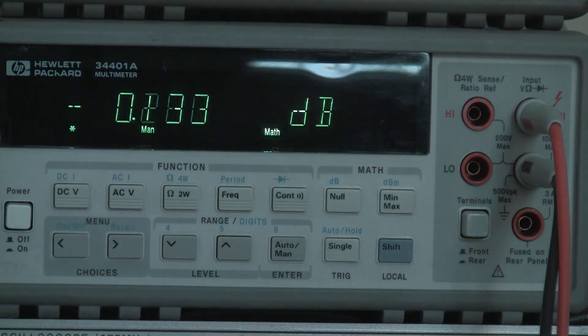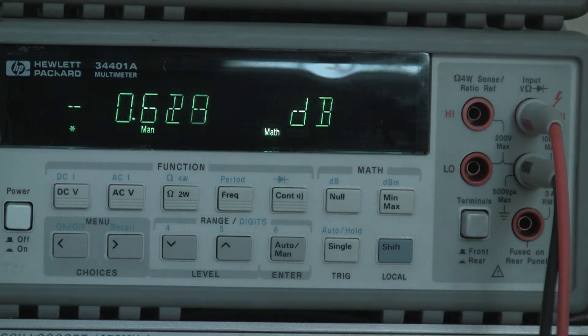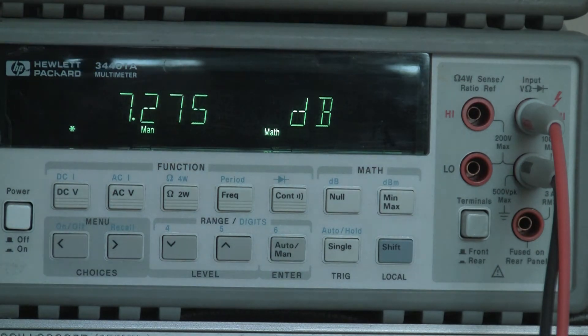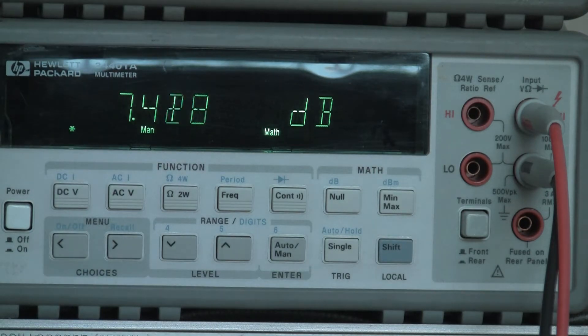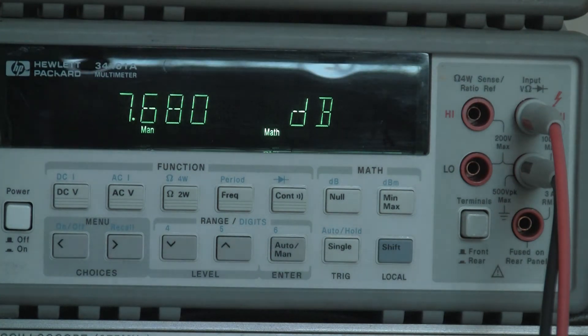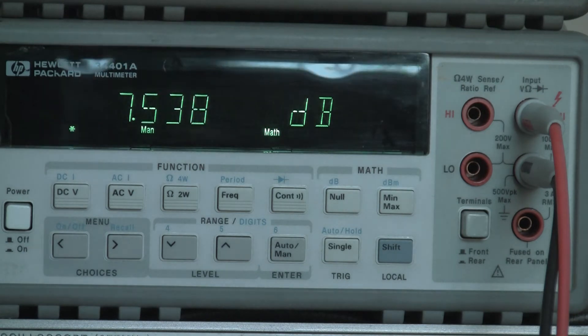Just out of interest, I'll turn the RF level down a little bit lower to 0.25 microvolts EMF and turn it on again. That's 0.25 microvolts EMF. And we're still getting a 7.4 dB signal-to-noise ratio. So even with half the specified input it's still performing pretty well.